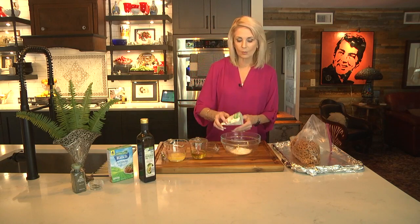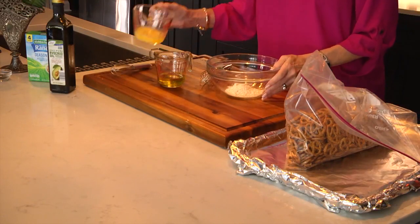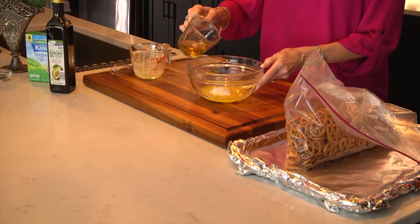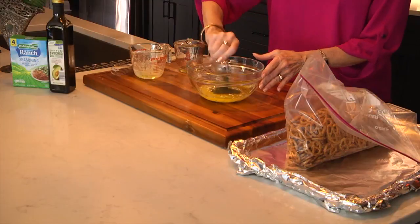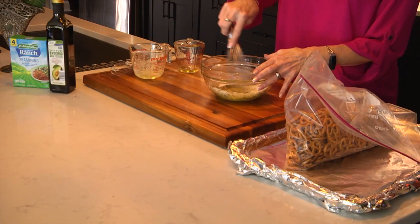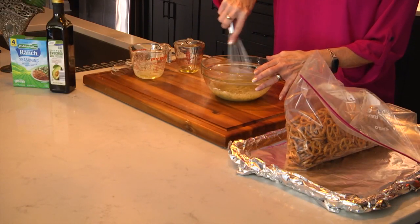So let's get started. We're just going to go ahead and pour one packet in there. This is a fourth of a stick of melted butter and a fourth of a cup of avocado oil and the dill weed. We'll mix these together and pour them. I'm going to pour half of this over the pretzels and kind of give them a good toss and then I'll pour the rest on there.